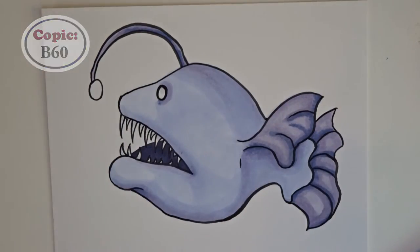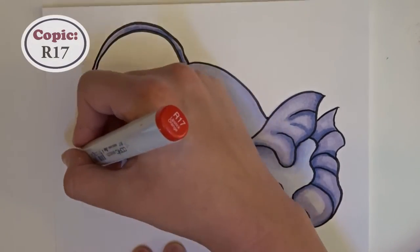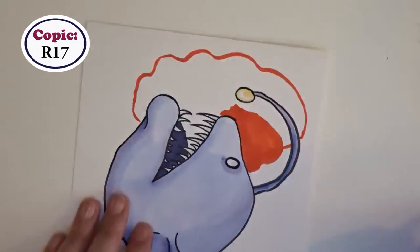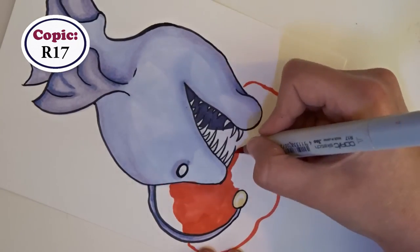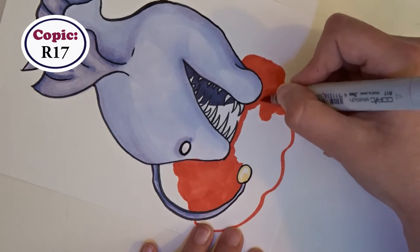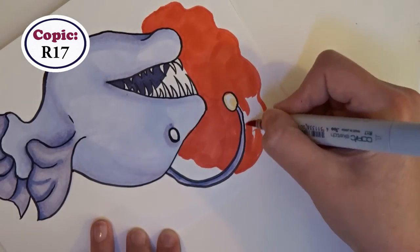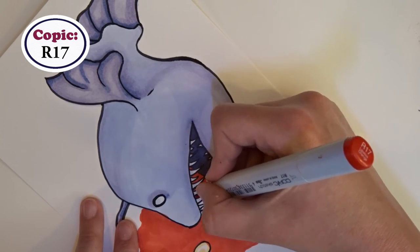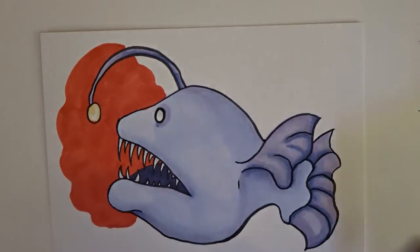To create the illusion of light around the lure, I decided to create a halo area around it using an R17 red marker and then put R89 around that area. While filling in the color around the teeth, I made sure to move the paper around and work with the tip of the marker, so I wouldn't end up with red teeth — because this isn't that type of drawing.